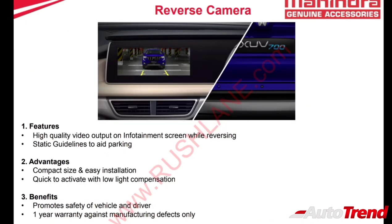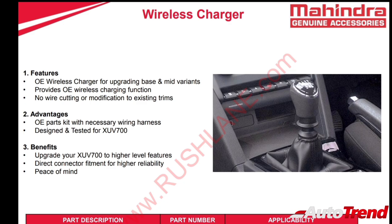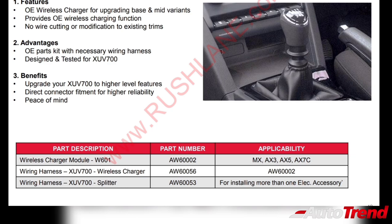Mahindra is also providing a genuine quality reverse parking camera which can be connected to the OE systems of the MX, AX3, and AX5 variants. The wireless charging facility for your smartphone can also be added as a genuine accessory for the MX, AX3, AX5, and the AX7 comfort pack variant.